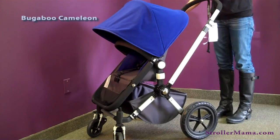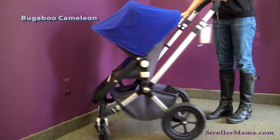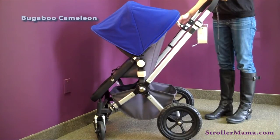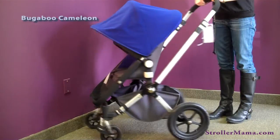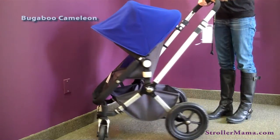You lock the handlebar like this. The handbrake is right here — you just push it forward to engage the brake and press the button to release it, and the stroller can move back and forth.